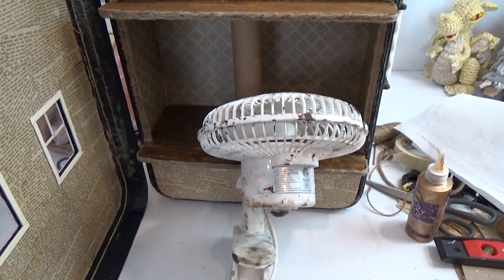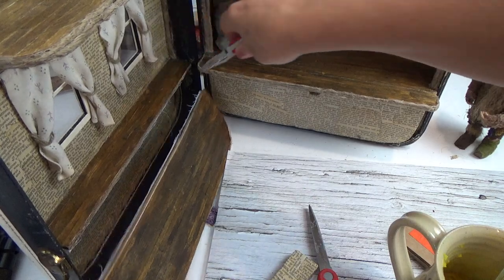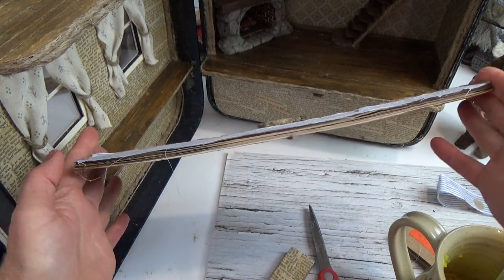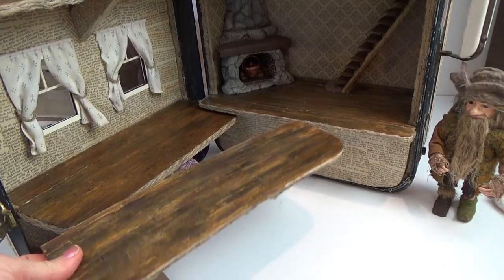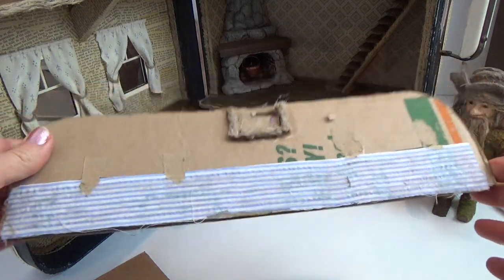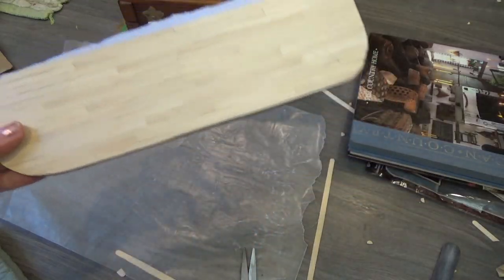Speaking of warping — this fold-out floor has absolutely no support and will keep warping unless you add material to both sides. This is my third attempt. I removed the fabric hinge and you can see how badly it warped even after sitting under bricks for two nights. My boyfriend explained that if you put wood on only one side of a door it will eventually warp. So you have to put wood on both sides — when temperature changes and wood contracts and expands, you won't get the warping issue.